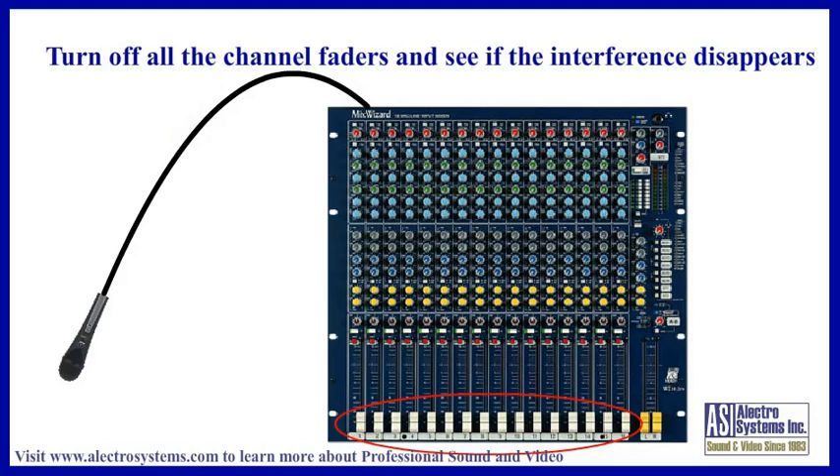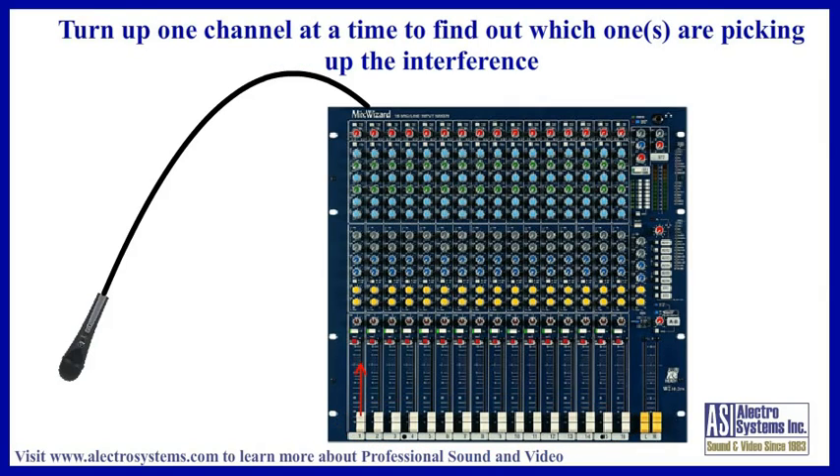To find out if this is the case, turn off all the channel faders or volume controls on your mixer and see if the interference goes away. If it does, you are probably in luck. If it doesn't, you should watch the video called RFI Troubleshooting Part 2: Beyond the Mic Lines. Now turn each channel control back on one at a time and see which channels bring the interference back. It may be one or two, or it may be all of them. You might also find that turning one on brings it back, and then turning another one on at the same time reduces it or makes it disappear. If this is the case, it is due to phase cancellation, and you actually have the problem with both channels.